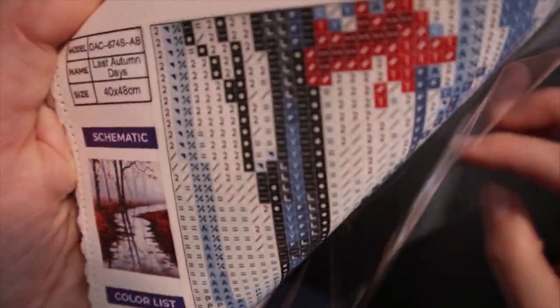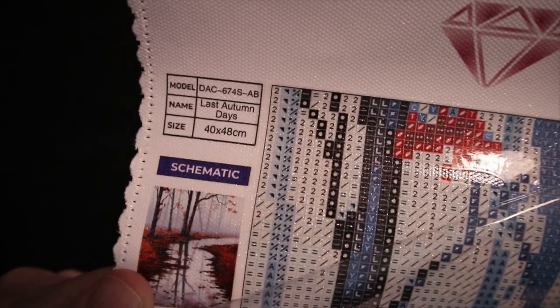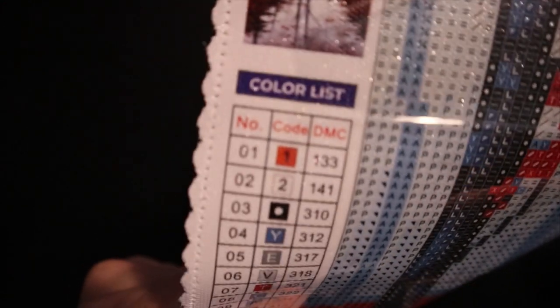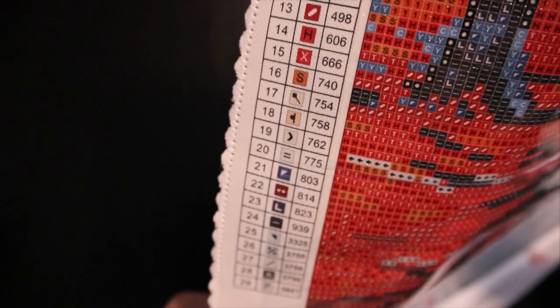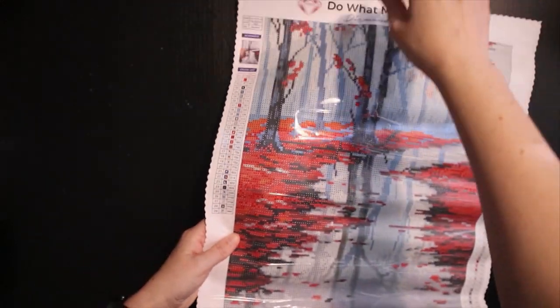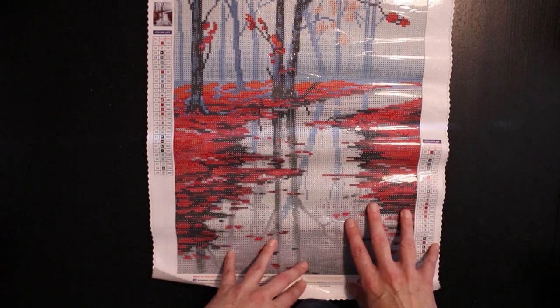I will remove the plastic so you can see the very clear symbols. Maybe you can catch the glittering canvas as well — sorry about the glare. You have a thumbnail here, and the legend is in the top left. You actually have one on the bottom right as well, even though it's such a small picture — that's a very nice feature.